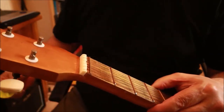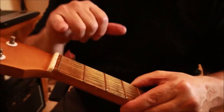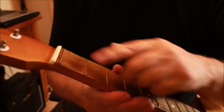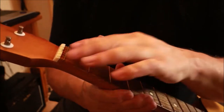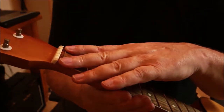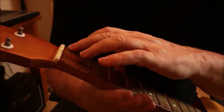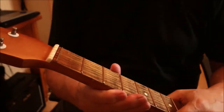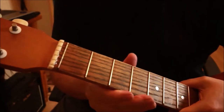This is where zero frets come into their own, because you don't have to re-cut that slot every time you change the strings. You can put any gauge of string on it - this zero fret is at zero, so the strings all come across here and touch this fret. You don't need to keep adjusting every time you put new strings on or change the gauge.